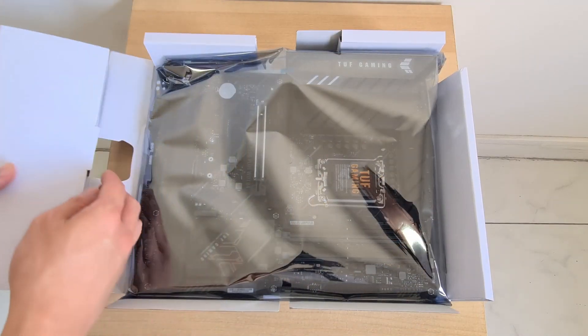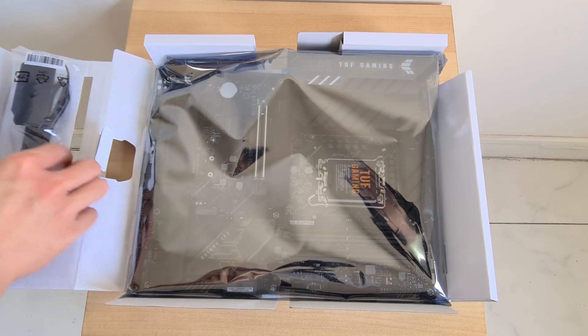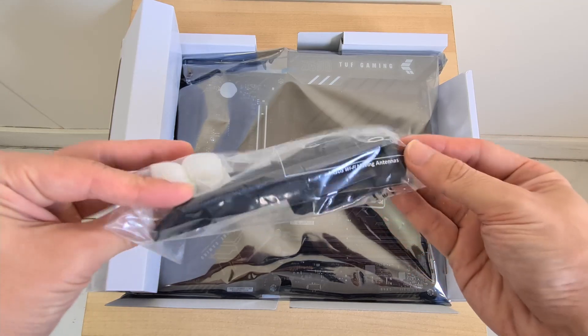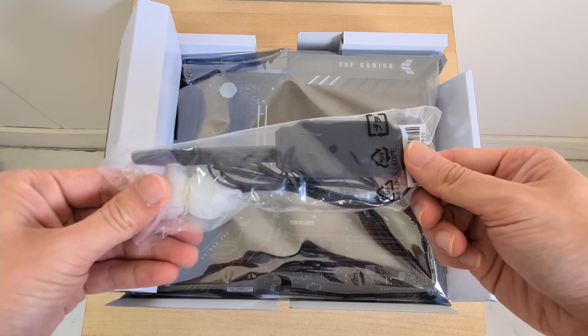Now, this being a board with Wi-Fi, ASUS has also included a Wi-Fi antenna in the packaging. As you can see, it has a magnetic base, which is useful especially if you like to attach it to the top of your PC case.